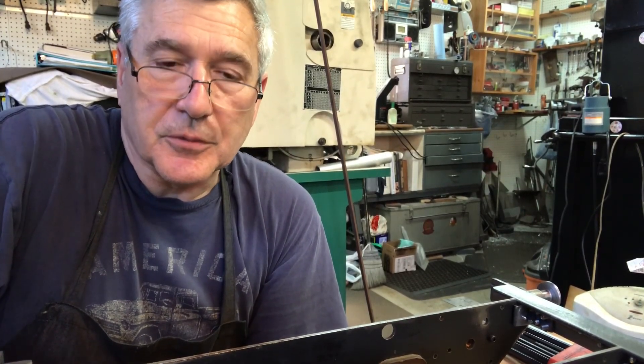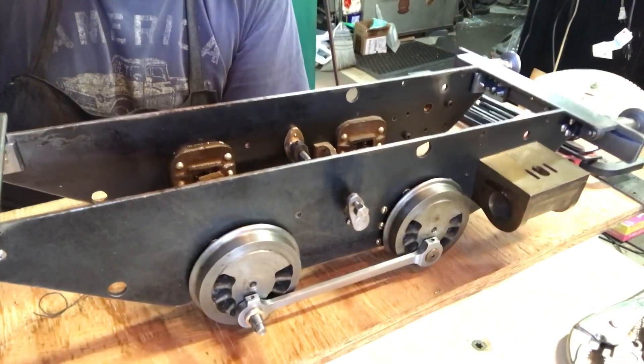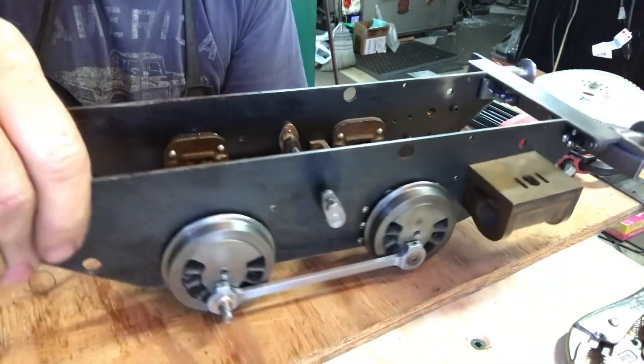Hey everybody, welcome back to the Metal Metal 52 workshop. My name is Bill, this is my shop. We're working on the LBSC Titch. This week's episode we'll talk about the coupling rods.